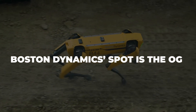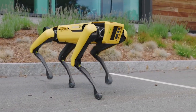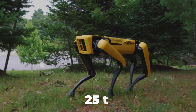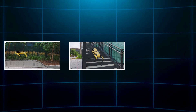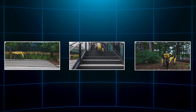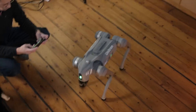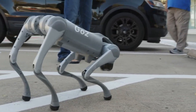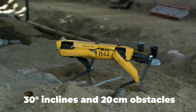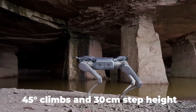When it comes to robot dogs, Boston Dynamics Spot is the OG. Released in 2019, this yellow quadruped quickly became the industry standard for agility and versatility. At 25 to 30 kilograms, Spot moves with animal-like precision, climbing stairs, navigating tricky terrain, and carrying out inspection tasks. Its 14 kilogram payload capacity is solid for tools and sensors, but rival bots like Unitree's A2 carry nearly double. Spot also gets about 90 minutes of active battery life, while the A2 can run 3 to 5 hours — and handles 45-degree climbs versus Spot's 30-degree inclines.